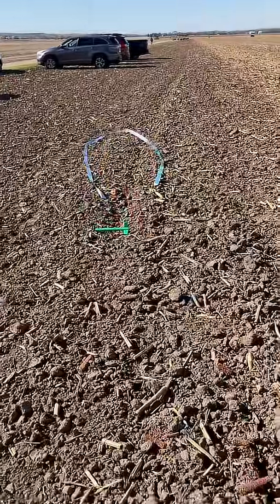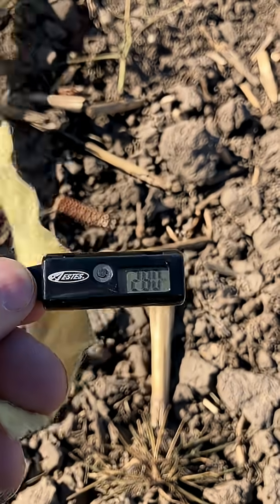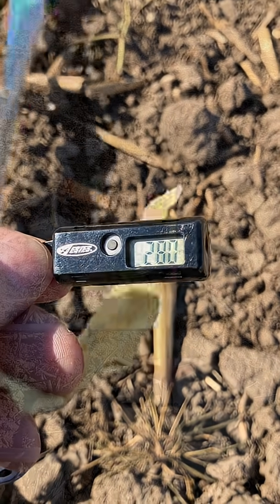Look at the streamer — oh, that is beautiful! I got 280 feet. Not the greatest; I'd like to see about 300, but that's what we're going to do on a windy day like this.